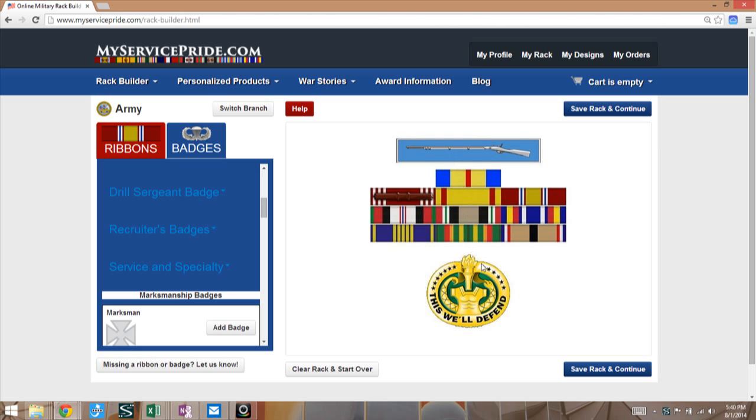When you're ready to save and you're done with your rack, hit the 'Save Rack and Continue' button here — it allows you to freeze this. You can always go back and change it, but that's how you add badges.